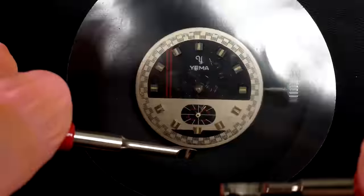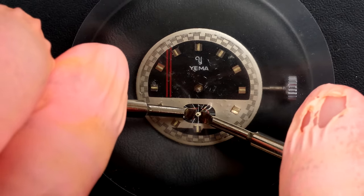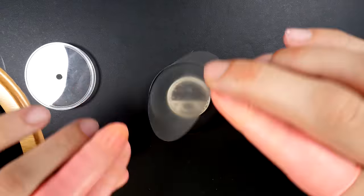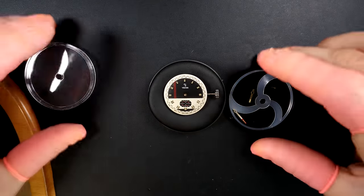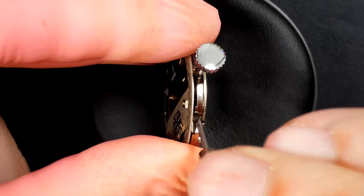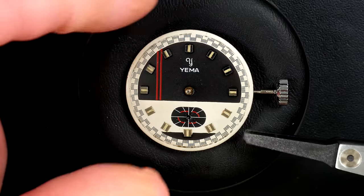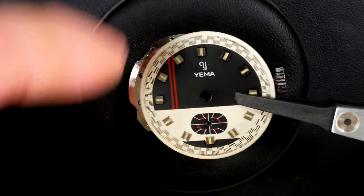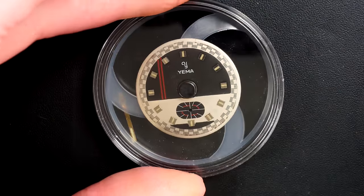I'm gonna protect the dial and use a pair of levers to lift up the small sub-second hand. The dial is actually in very very good condition. You just need to make sure you always protect the dial when you remove your hands - just not to scratch it or remove paint. Now I'm releasing the dial foot screw and we should be able to lift the dial. I'm gonna store it in this box where it will be nice and safe.